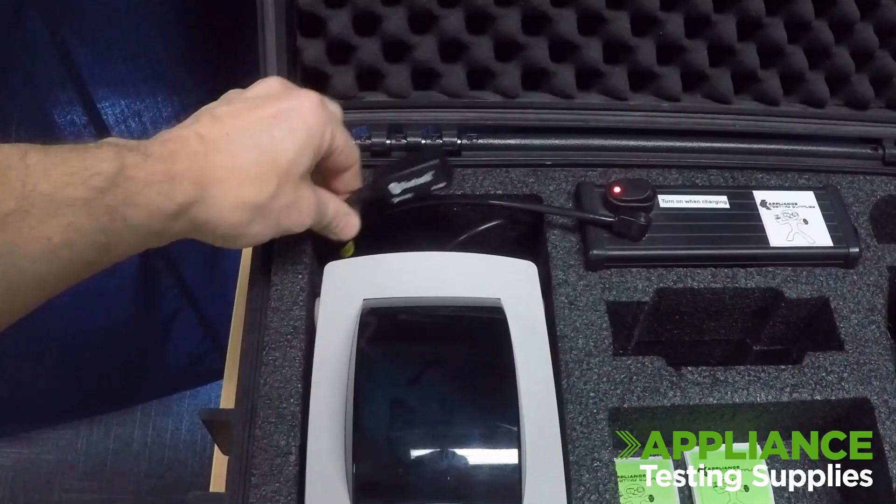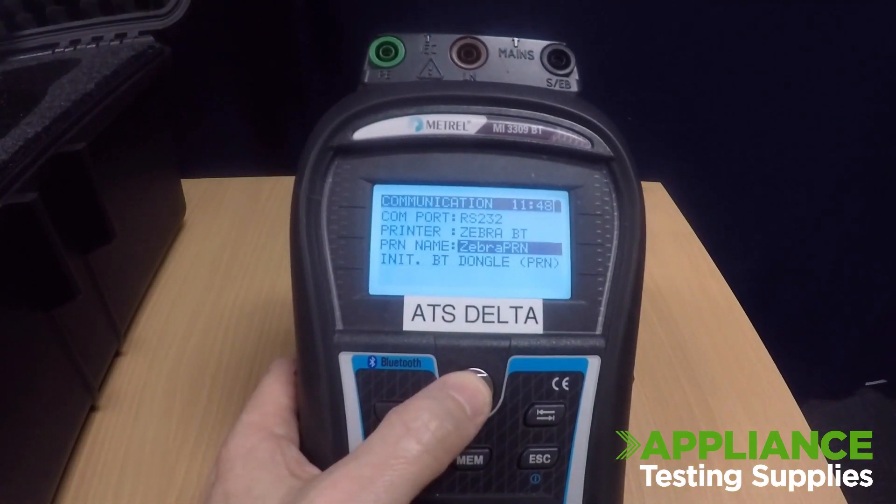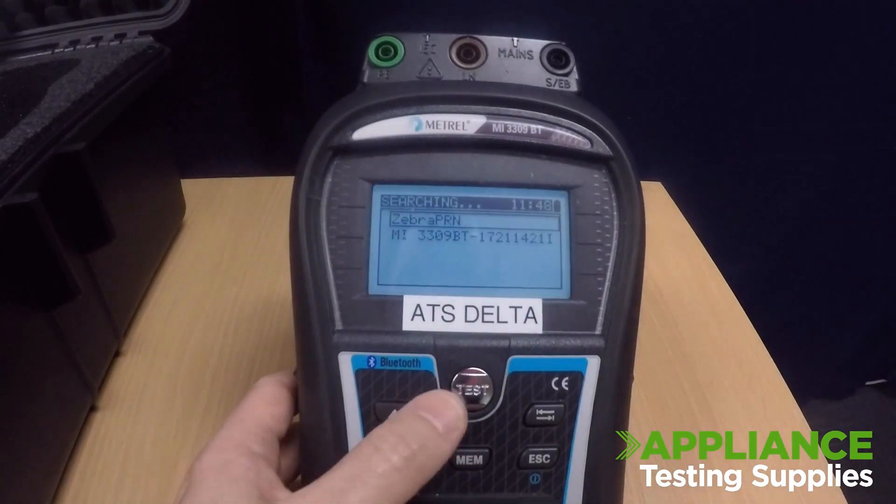Please turn the printer on. Press up to Printer Name and hit the test button to start searching. Once it's found it should say Zebra PRN. Press the test button again.